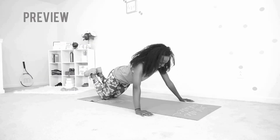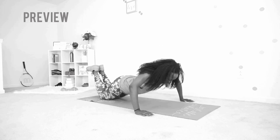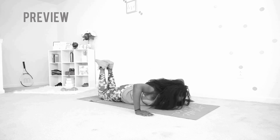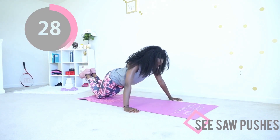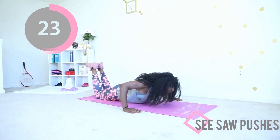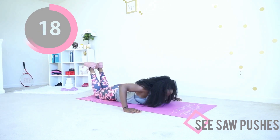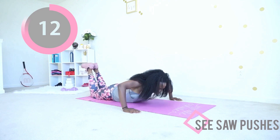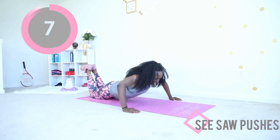Next up, the seesaw pushes — we are going in reverse. You want your knees on the mat, arms nice and wide. Bring your chest all the way to the mat and then extend your arms. You are doing amazing — this is the last exercise we're doing on the floor. After this we're gonna stand up and I'm gonna stop playing with you.